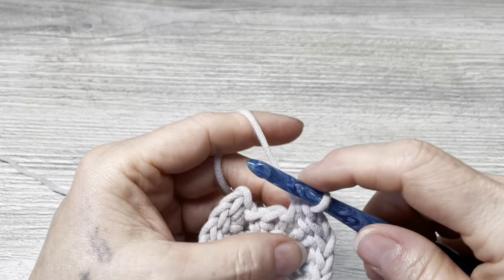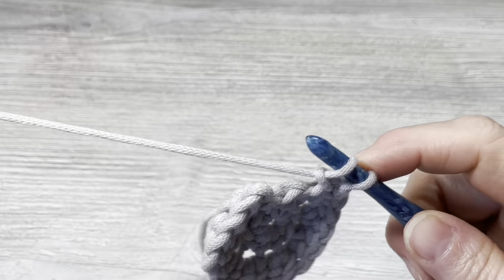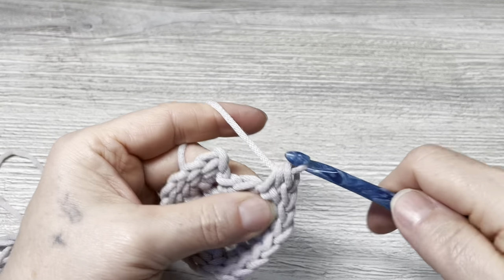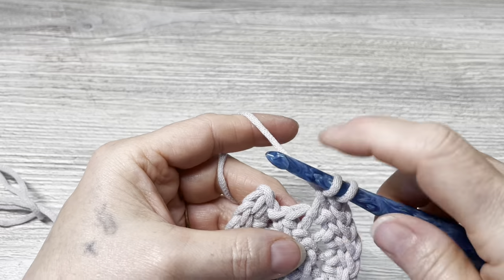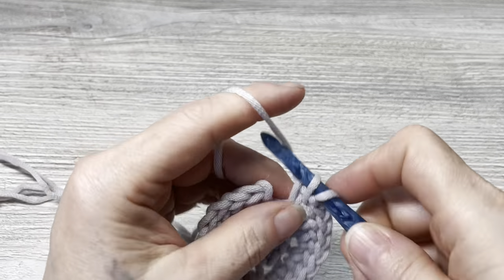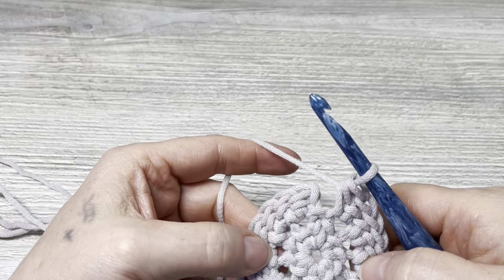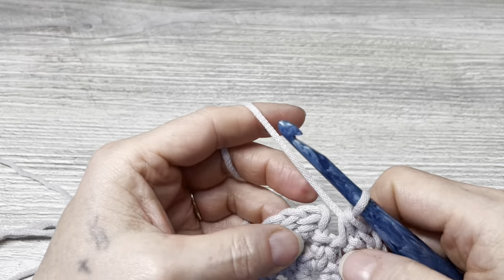This is a simple enough stitch that it doesn't take a lot of work to create, but it has a little more interest than just a regular half double crochet. And if you're bored of regular half double crochets, it's more interesting to make. Counting my stitches: 2, 4, 6, 8, 10, 12, 14, 16, 18, 20 — that is correct.